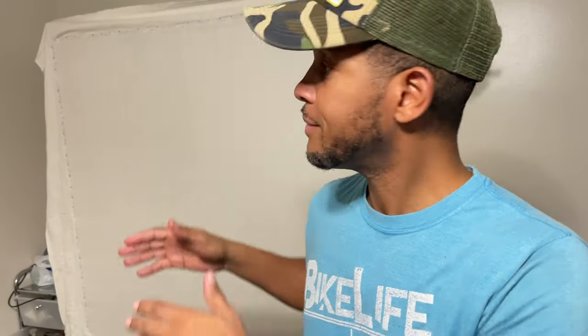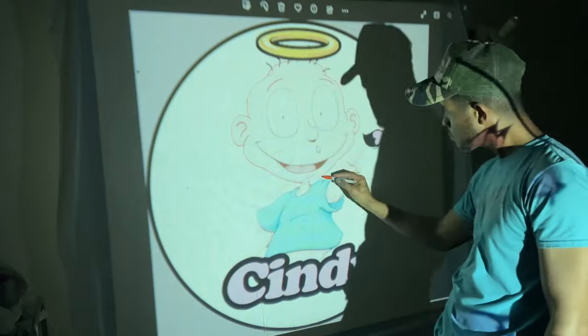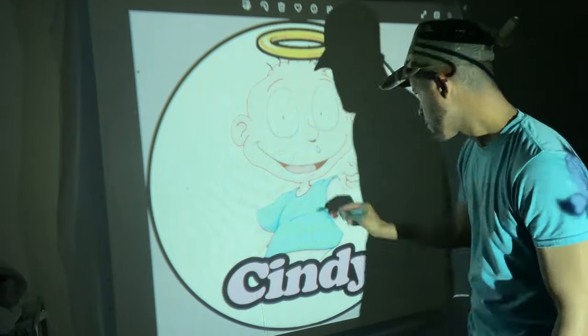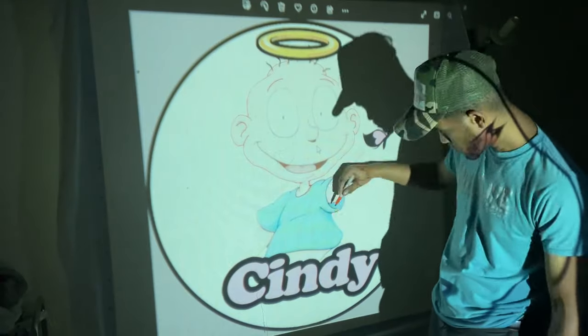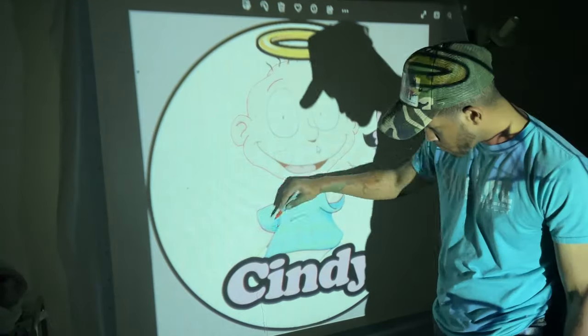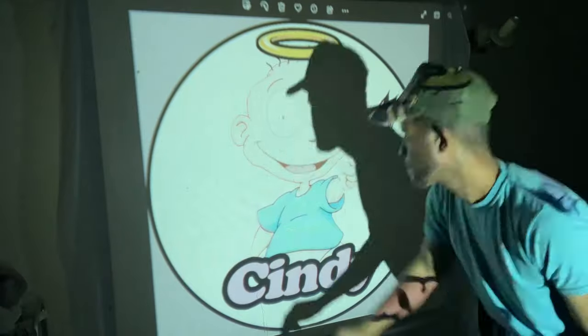Okay, so we have the cloth laid out, pulled tight, and now it's time to get drawing, so we're going to break it down. It's 4:30 in the morning so we're going to do the voiceovers. I put the image onto my tufting cloth which is already stretched out perfectly, but one thing — make sure your image is reversed, flipped horizontally. As you can see, mine wasn't. I had to correct that later on, but that's okay.